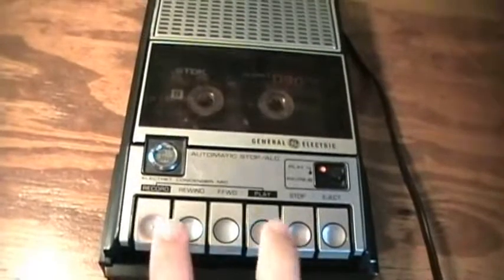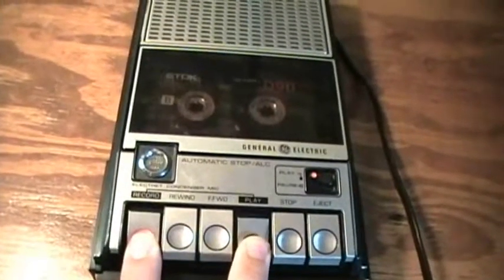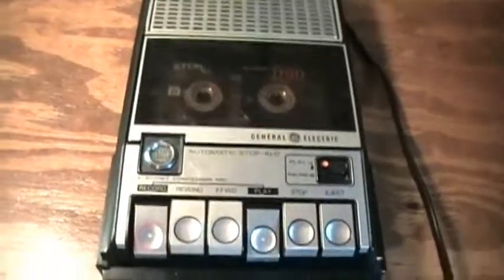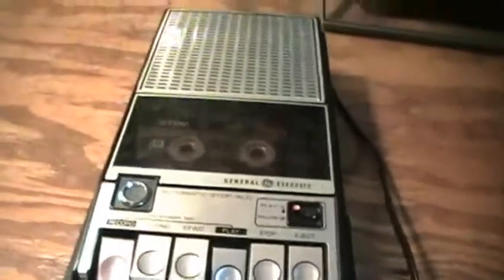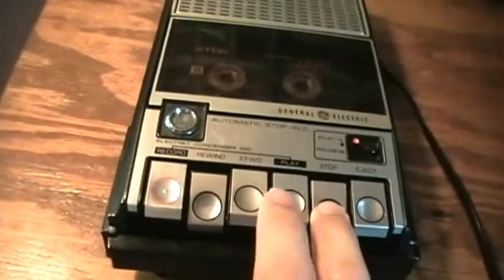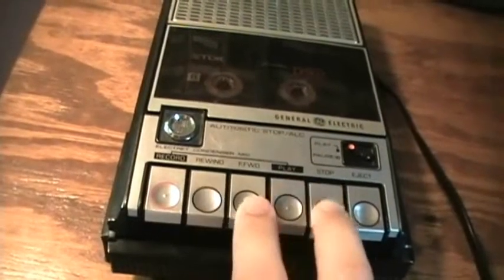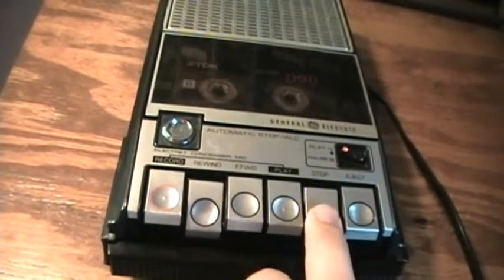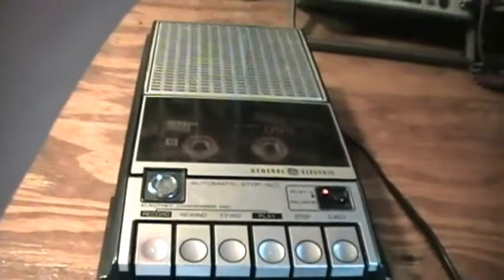Let's make a recording. Push record and play at the same time, as you would on so many different cassette recorders. I've already pressed the stop button, so I can go ahead and rewind. Even fast forward — it stays down so you don't have to hold it. This has a very strong rewind and fast forward.